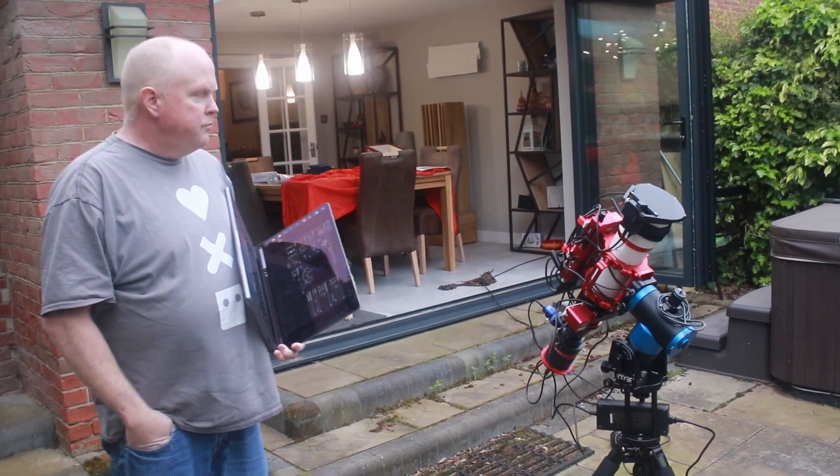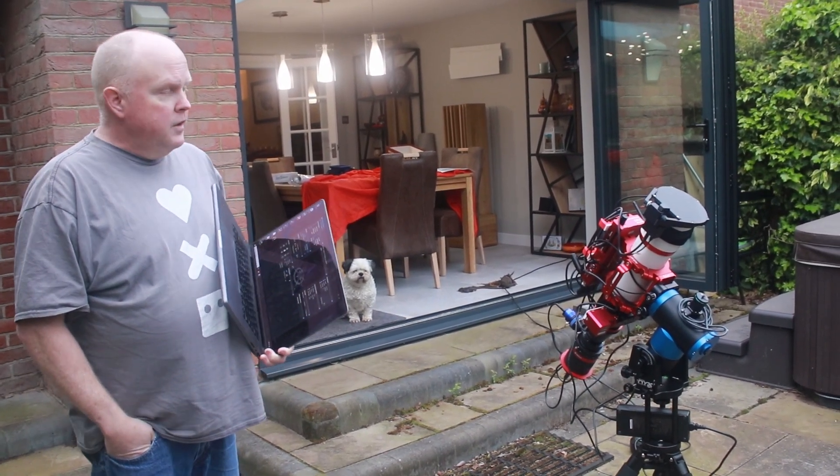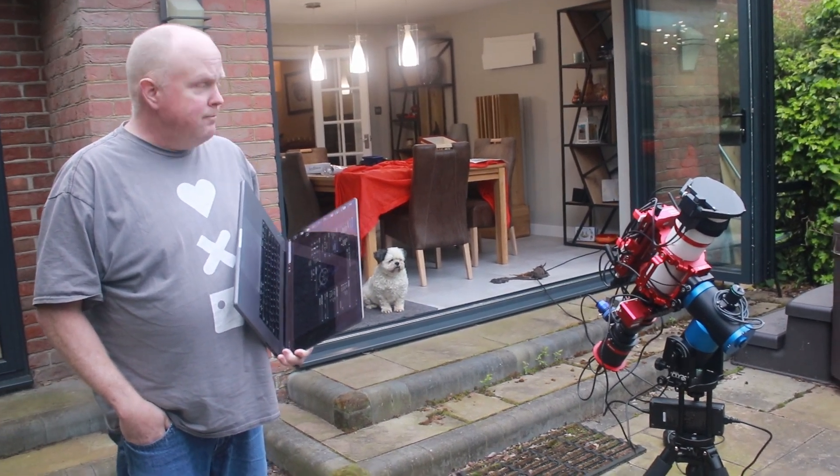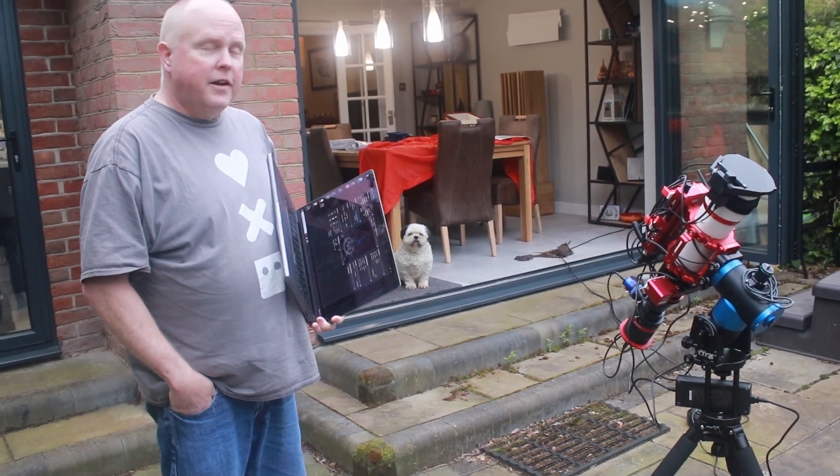So this is a sort of grab-and-go portable setup. It's as portable as it can be. Everything's set up, everything's seamless — yeah, exactly. And I think it'll only get better the more I get used to it. It's a keeper.